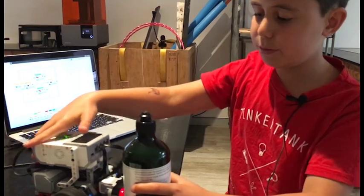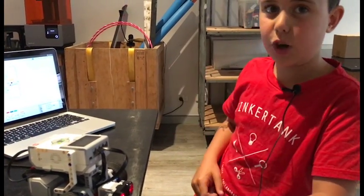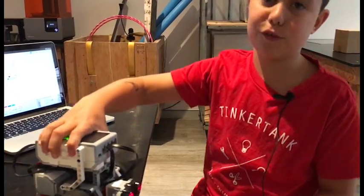Stop, move forward, push, fall off, and stop. Stop before it comes off the edge.